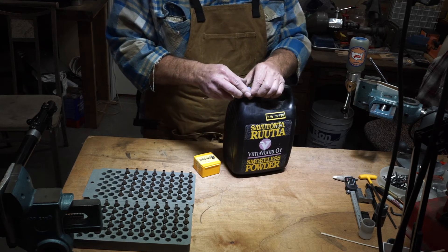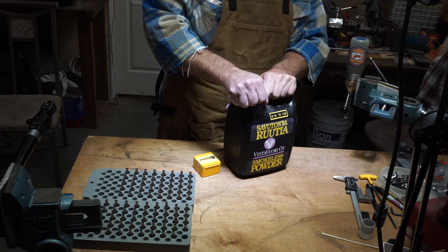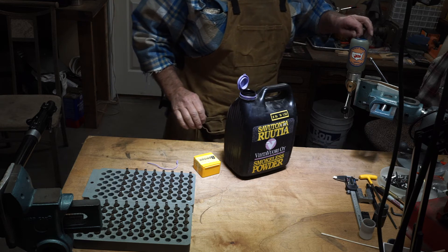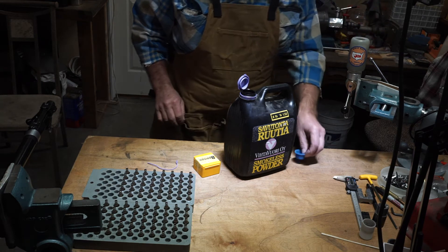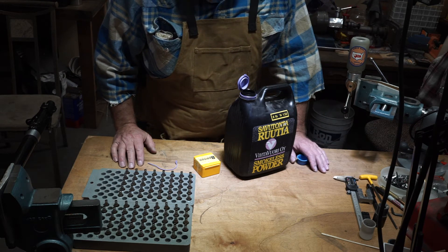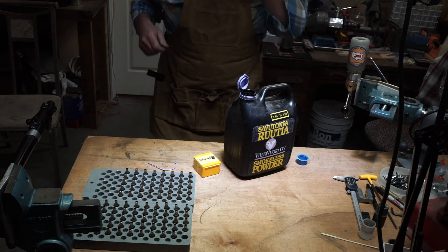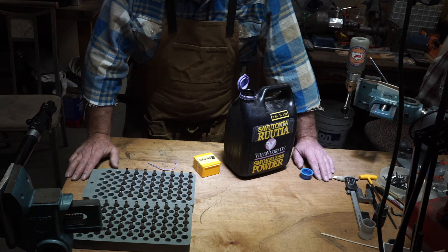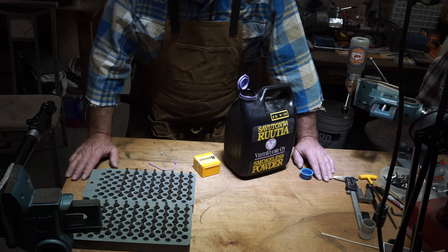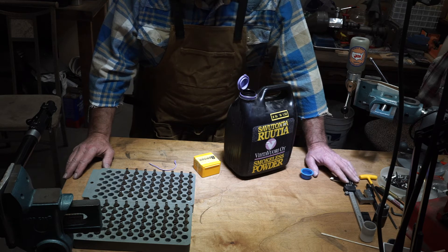When I got my first bench rest gun back in the 80s, the way the game was played — if you were going to win — was that you would shoot H322 powder and 68 grain bullets. You would neck size only, because that's where the accuracy lay. There were no fitted dies at this time. You were stuck with all of the commercial offerings, so what everybody did was something called neck size only.